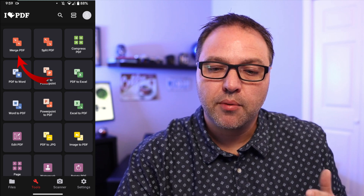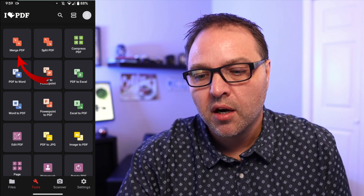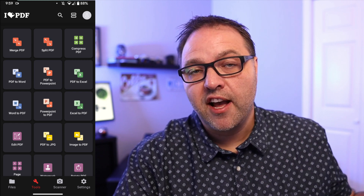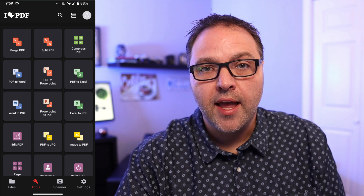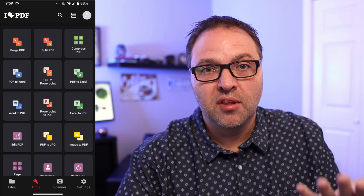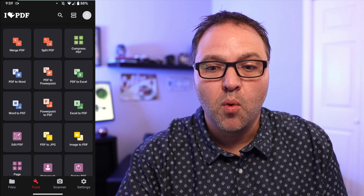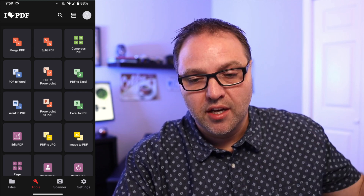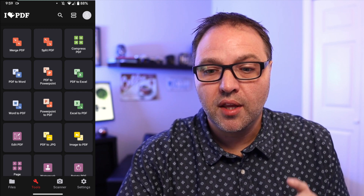I should mention this will allow you to merge up to 25 PDFs at once for free, and you can do four tasks per day. So it's great for the average user that just needs to merge PDFs once in a while. They also have a premium version if you're a business user using it all the time, but for most of you the four per day would be plenty.